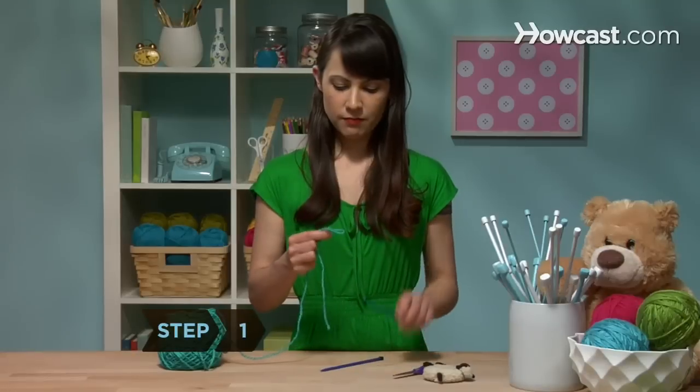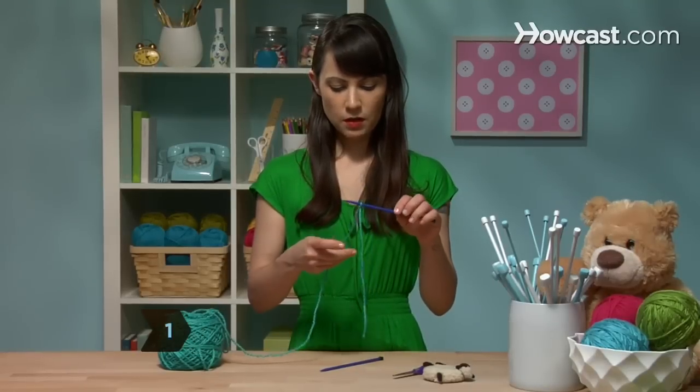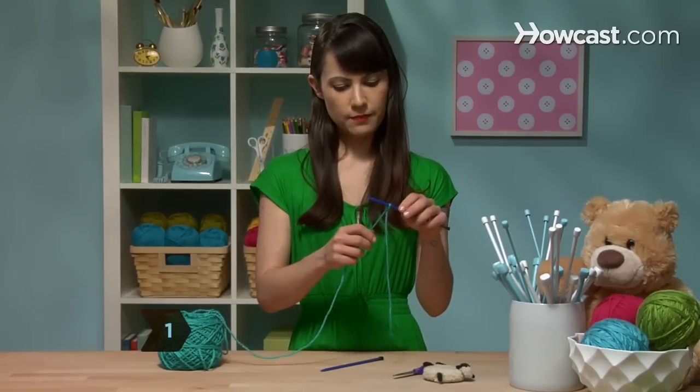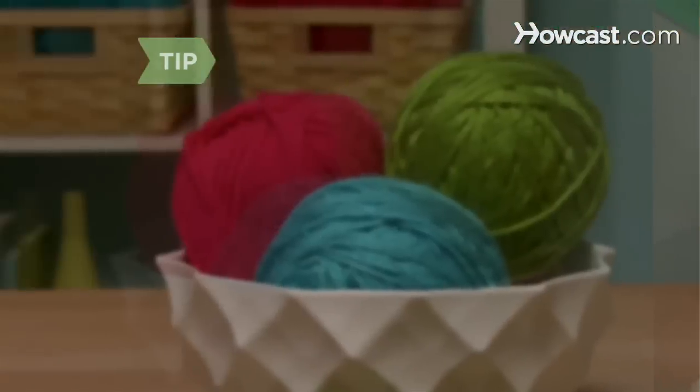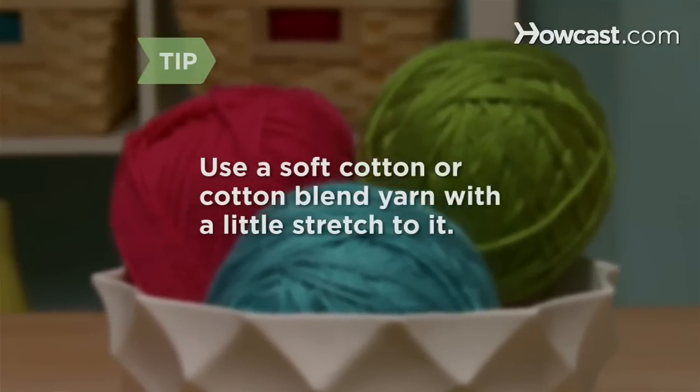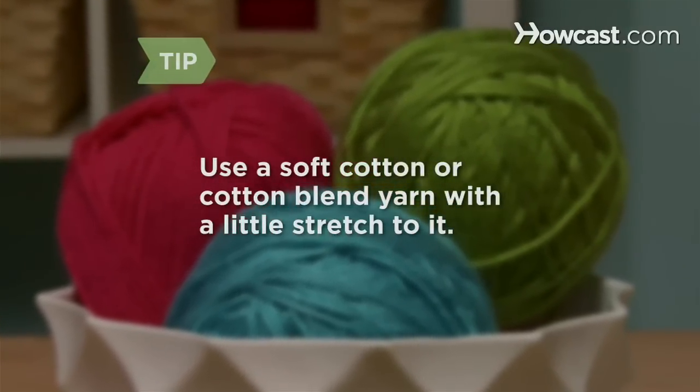Step 1. Tie your slipknot and cast on a total of 26 stitches, leaving a 6 to 8-inch tail. Use a soft cotton or a cotton blend yarn that has a little stretch to it for added comfort.